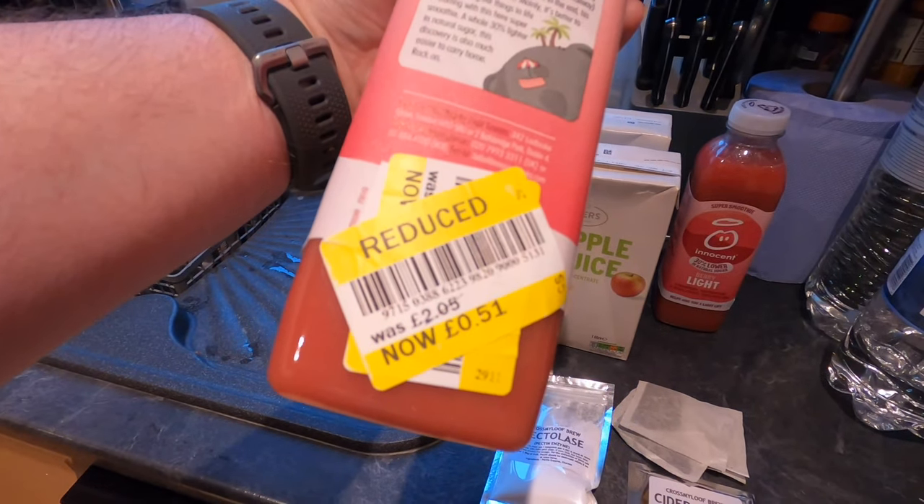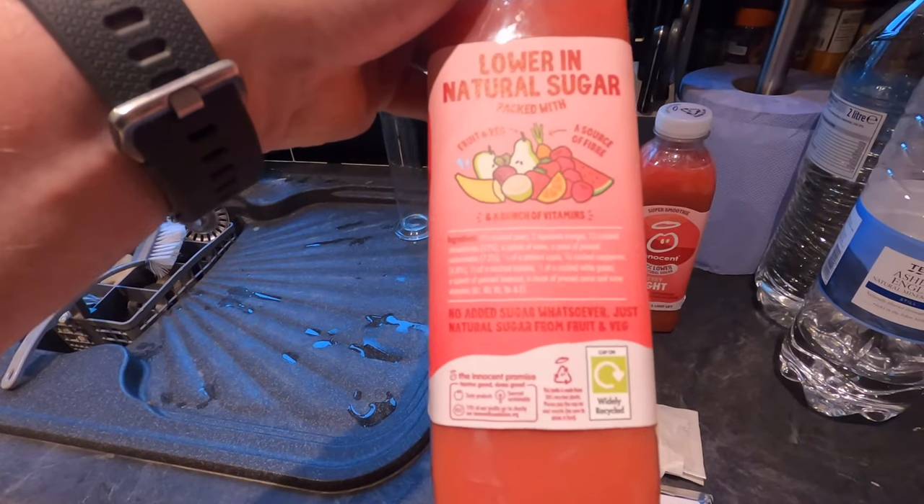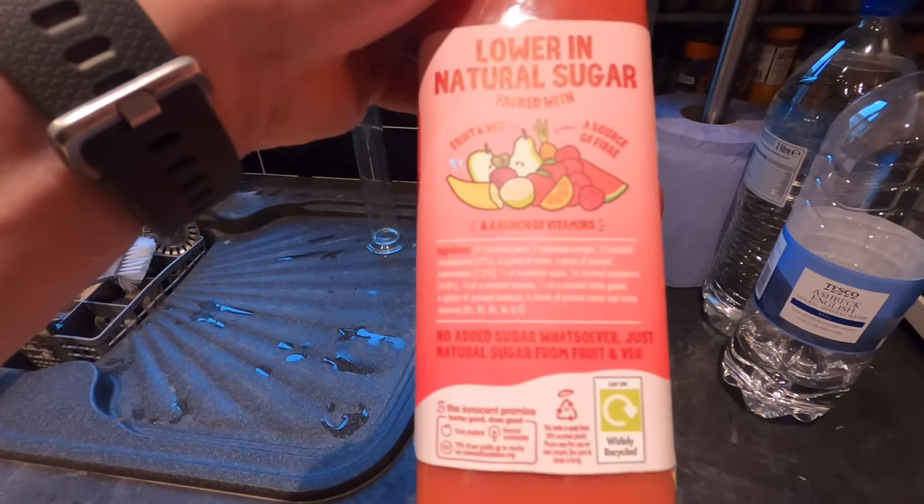I'm a Yorkshireman, you can't beat a bargain! Now, this contains just fruit, and I'm going to read out the ingredient list to you.